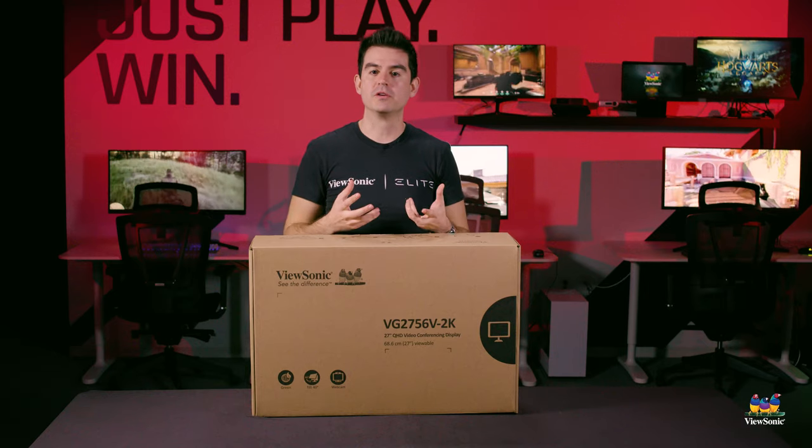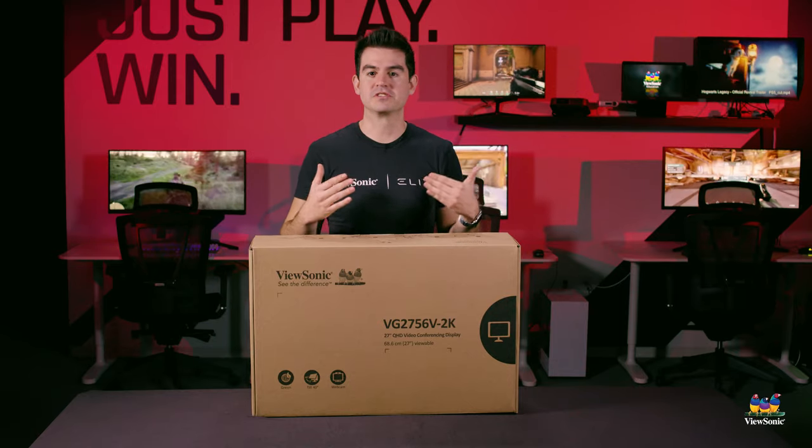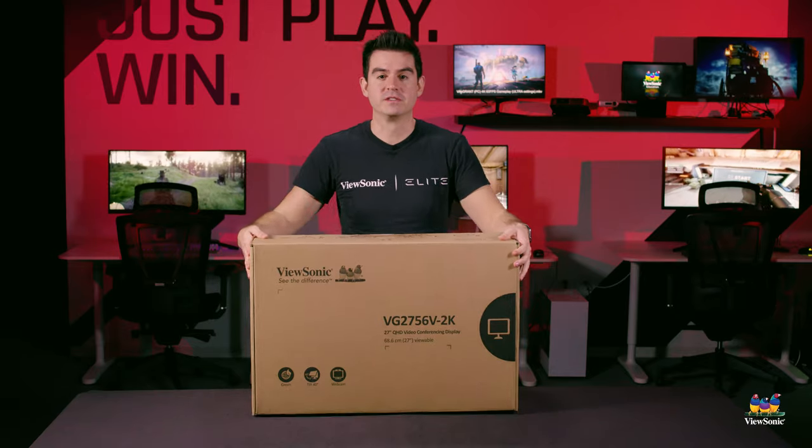Part of our video conferencing lineup, these monitors mark our high-end business video conferencing solution. I want to show you more of it, so let's get it open and see what you get in the box.